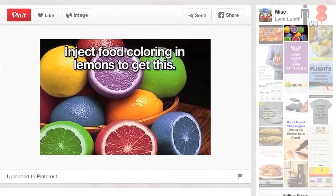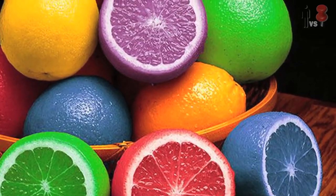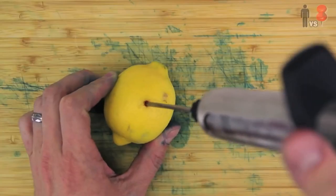The Threadbangers — the fun, quirky YouTube couple who swear a lot to disguise the fact that they're not actually funny or edgy. Well, in a slightly older video of theirs, Rob tried to recreate a pen of multicolored lemons, but all that came of it was failed attempt after failed attempt.